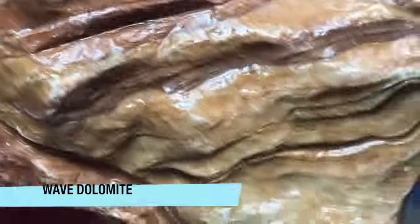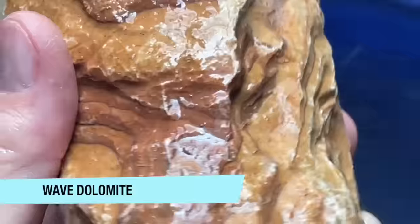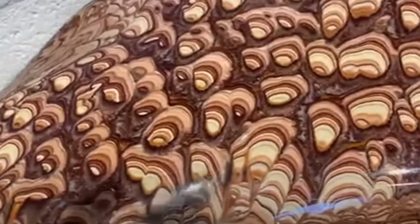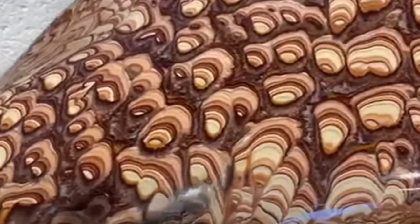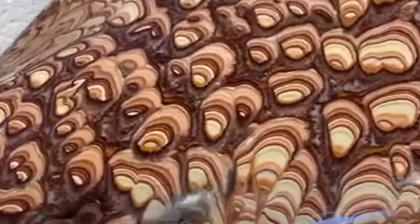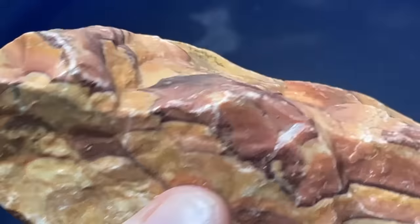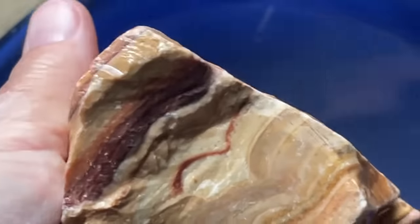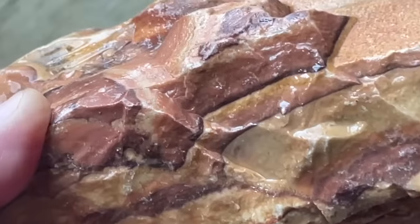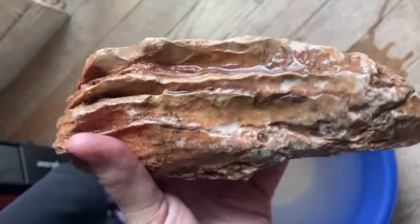This stuff is something called Wave Dolomite. They had a gigantic specimen of this in their display room that just blew me away, and I knew I had to have some of it. So I got several different pieces of this. Here's the second piece. It takes a really nice polish too, so I can't wait to see what the slabs look like. And here is the final piece.